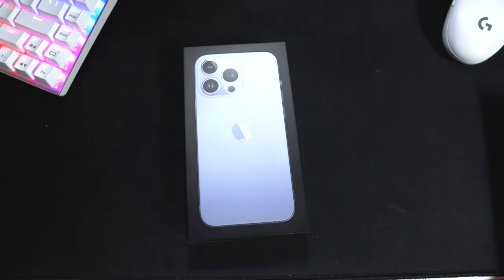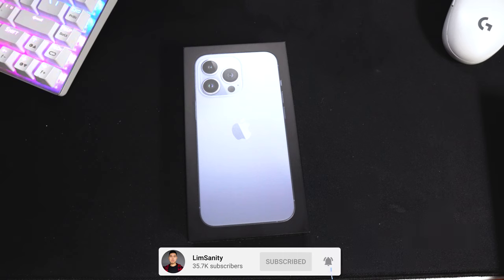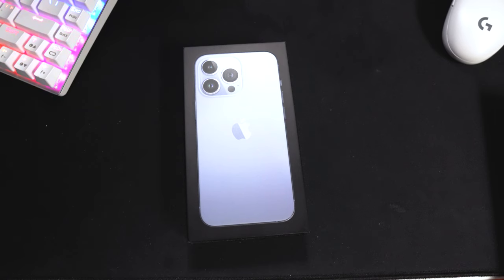What's going on everybody, I'm back in the video, hope everyone's having a great day. I finally received my iPhone 13 Pro in Sierra Blue. There are a bunch of unboxings out there, but if you want to see my first impressions, watch this video. I'm going to be making a ton of videos on this - battery tests with the 30-watt and 20-watt chargers, and 120Hz testing on COD Mobile, PUBG, and more, so stay tuned.